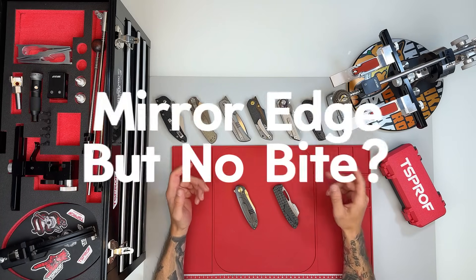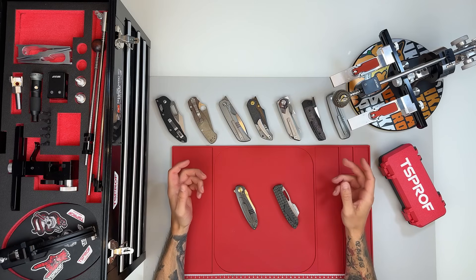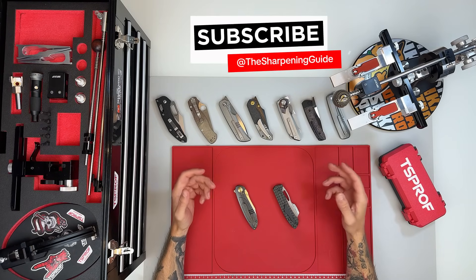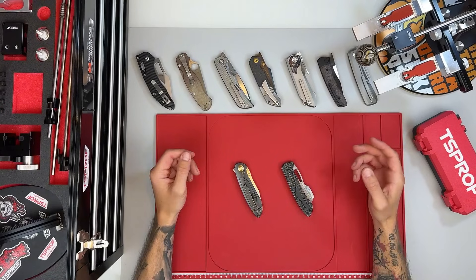Hey everyone, and welcome back to my YouTube channel, The Sharpening Guide. Before we jump into today's video, I want to take a moment to thank everyone who's subscribed and regularly leaves comments. Your support truly means a lot to me, and it has directly led to something really exciting.